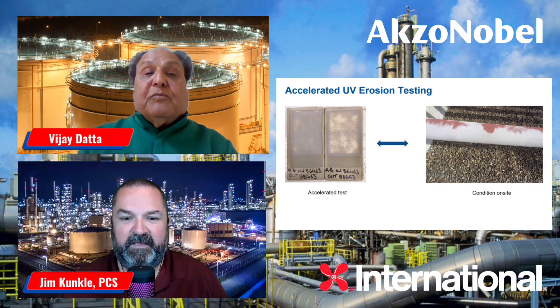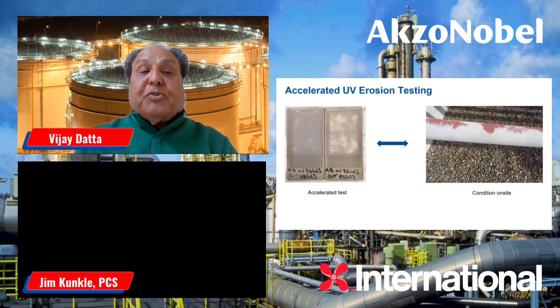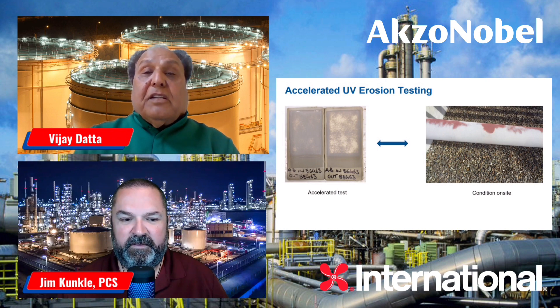As you can see in one of the pictures here, we have done some lab tests that correlated very well with the field exposure test, where you can see some of the coatings have really eroded away. If you see the picture on the right-hand side, the top coat has really eroded away when the coating was exposed to the sun and the elements. On the left-hand side, you see two panels — the extreme left panel is a new-generation epoxy coating, and on the right-hand side is the traditional epoxy coating, which has really eroded away.